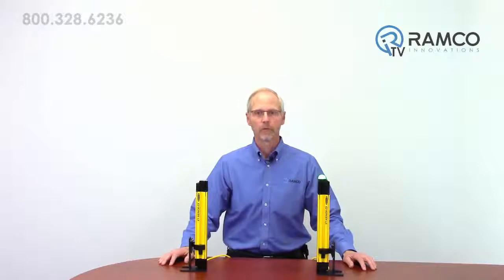The new LS series provides some impressive features for quick setup, ease of use, and reliable operation.